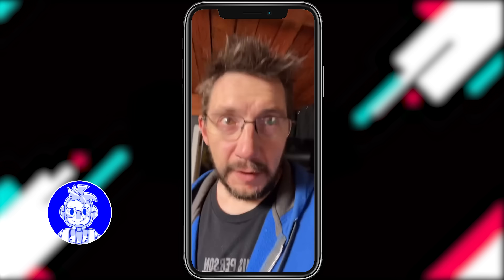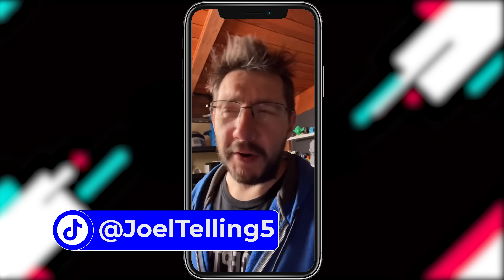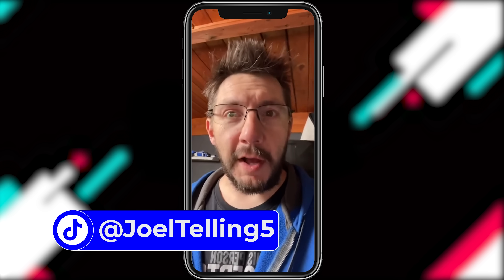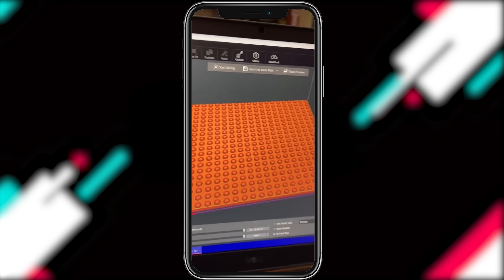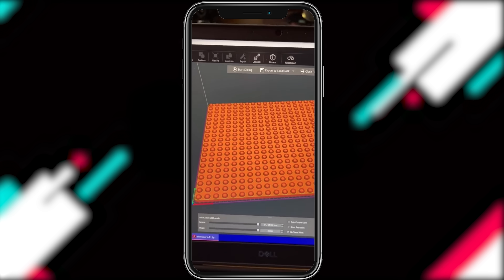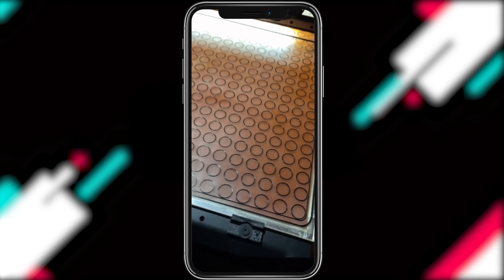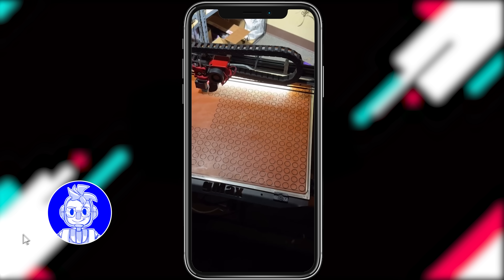He created something called the Ultra Clicker 72,000 and threw down the gauntlet, challenging me to print it. Thin Air 3D is crossing all sorts of milestones, and at 400K he created some sort of massive fidgety thing. There are 400 little fidgety buttons on this thing — it's 450 millimeters by 450 millimeters — and it's printing right now.